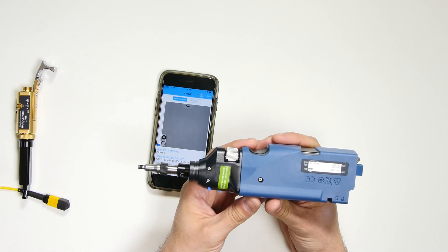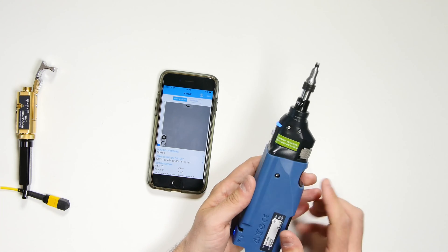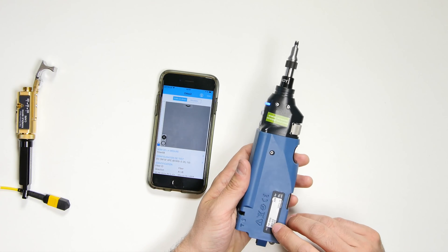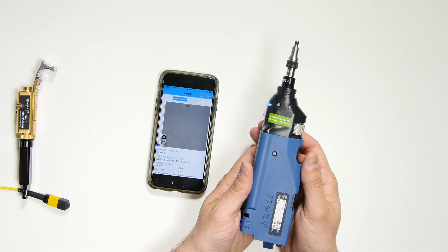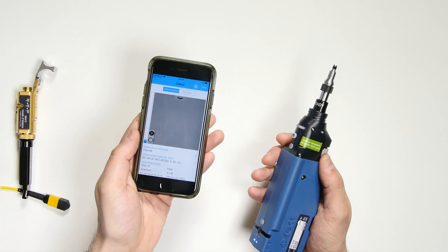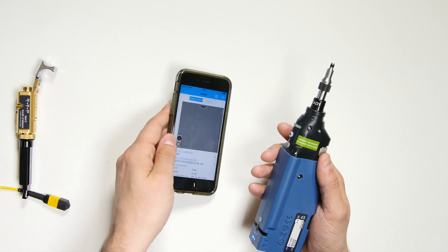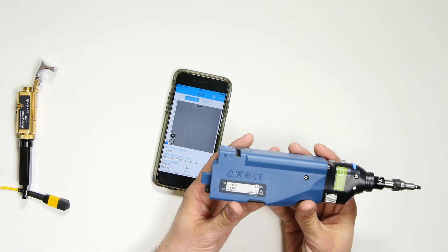Hello, today I'm going to show you how to use the EXFO inspection probe to test multi-fiber cables. I have here the FIP 435B model inspection probe, which is our wireless model. I'm using it with a phone with the Connector Max 2 mobile app installed. These tests can also be performed using inspection probes with a USB connection.